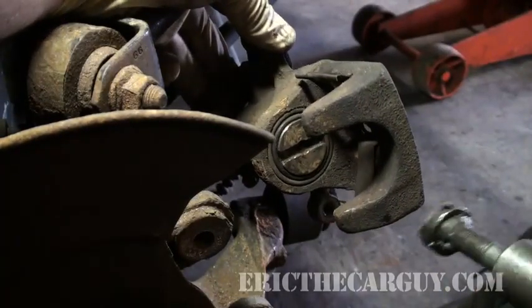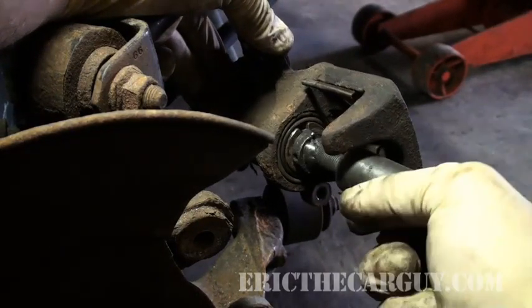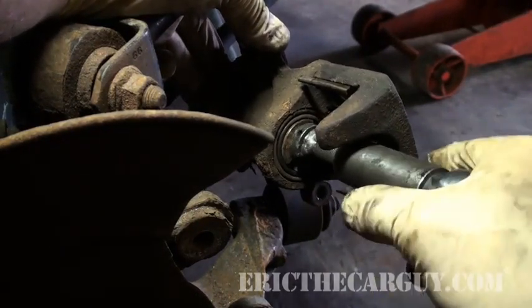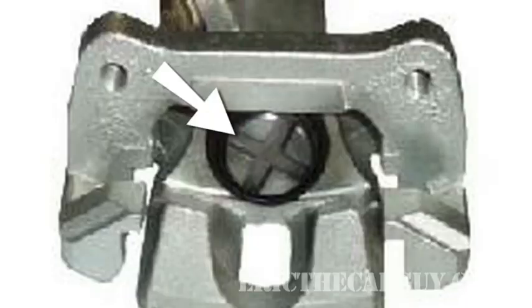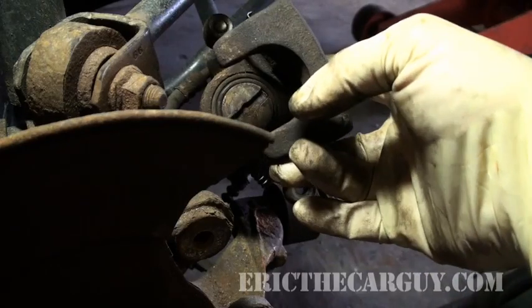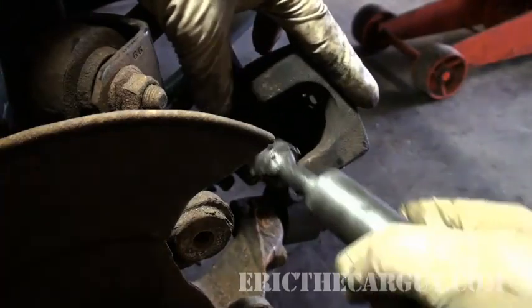You will find that these will want to fight you. You want to make sure that this slot is directly straight up and down. Now some of these are like plus-sign things, but see how that's slightly off? You want to line it up right with the middle of the caliper — at 12 o'clock.